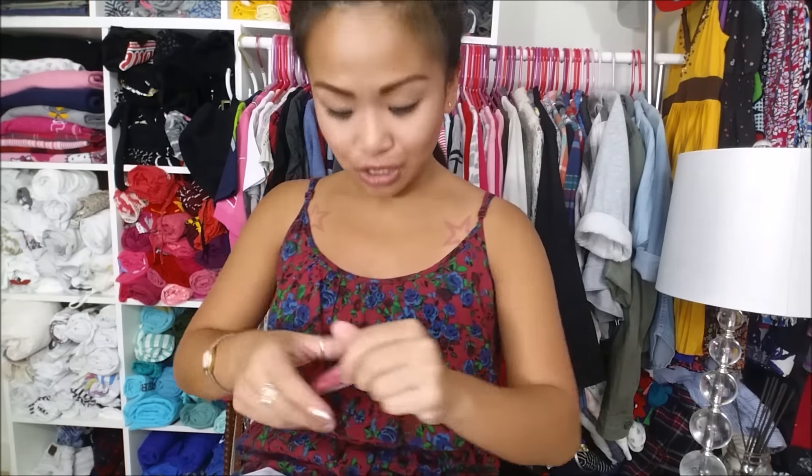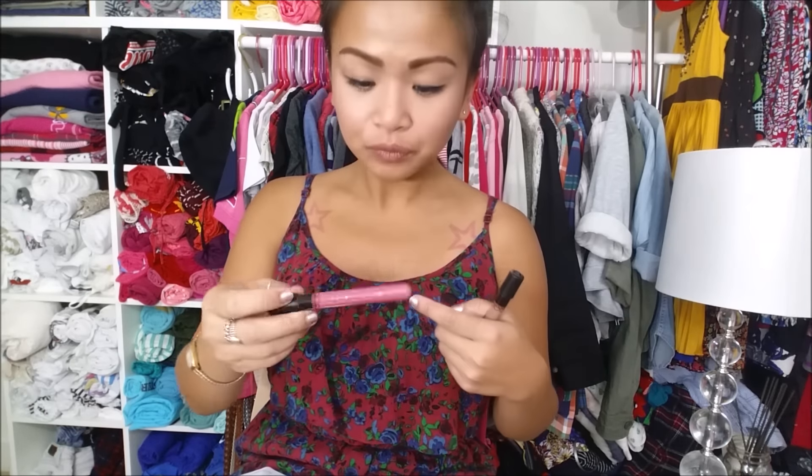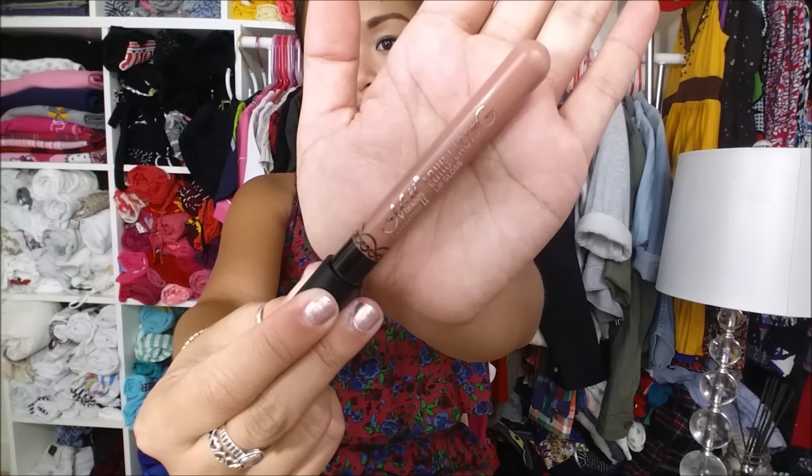I bought these for $0.99 with free shipping — it is legit $0.99, not even a dollar. The two colors I got are #02, which is a really pretty pink color, and #30, which is more of a nude color. There are a ton of colors, by the way.